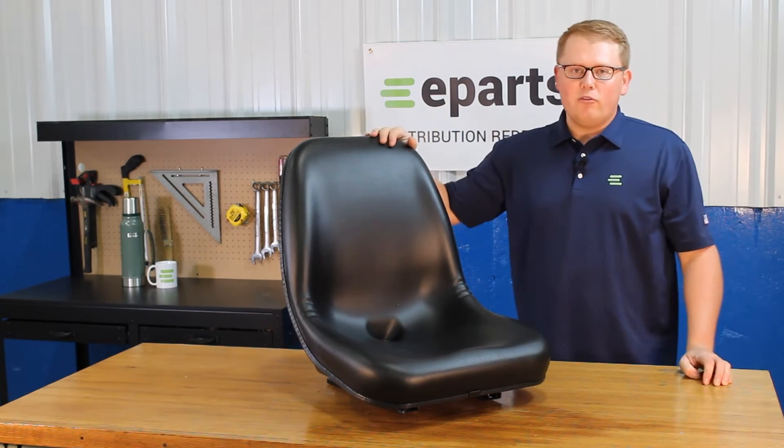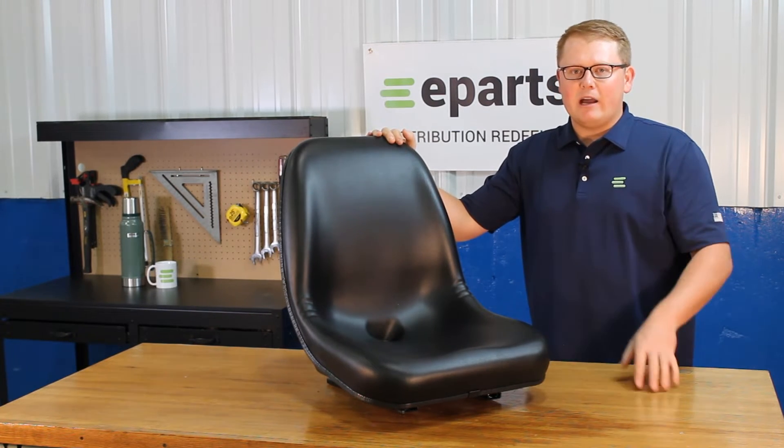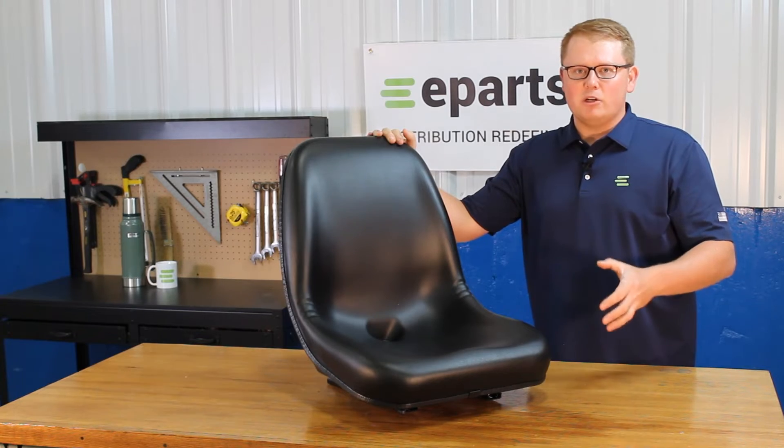The seat is made with a very durable vinyl and long-lasting foam that may sit just a little bit more firm out of the box, but wears in quickly and gets much softer.